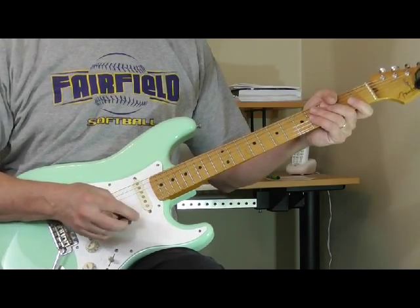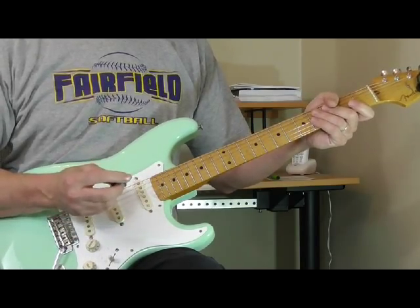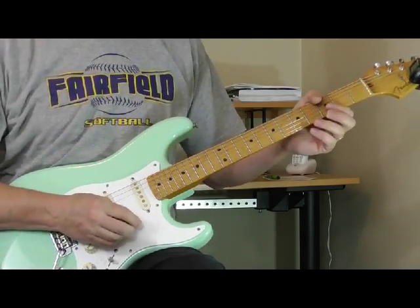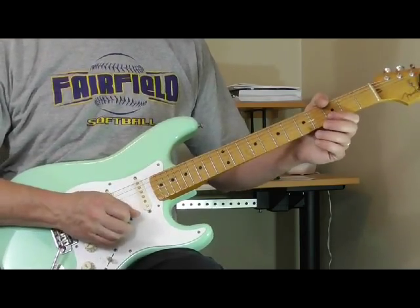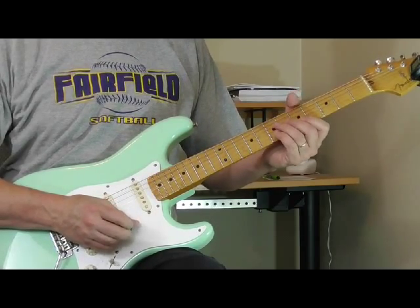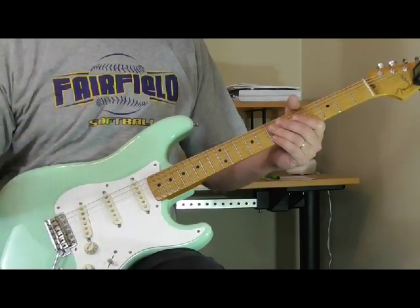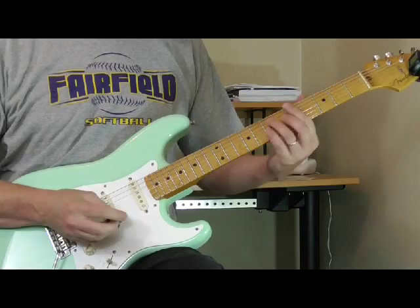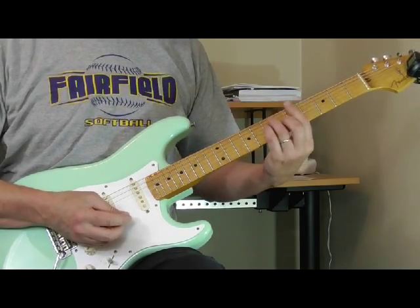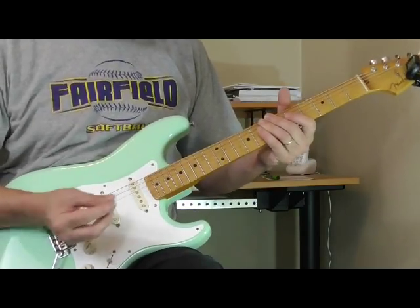During the second verse of the solo he does these scrapes or rakes with the pick as he muffles the strings with his right palm hand. This is a really cool idea that you could use in a lot of different ways. Freddie King also does these quite a bit. It's in the key of A — the original recording is in A flat but I'm going to move it to A just to make it easier to follow and teach. Let me try to play it through one time.